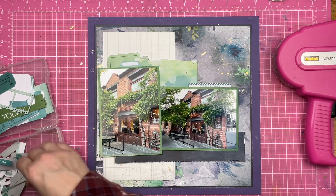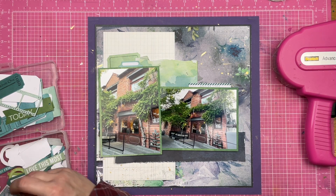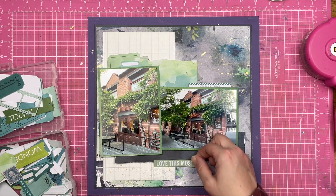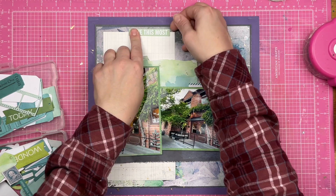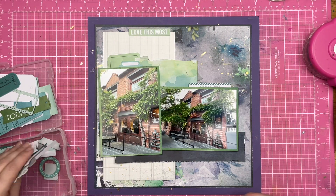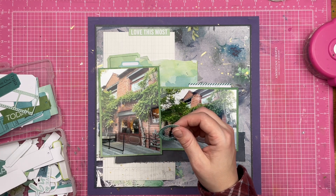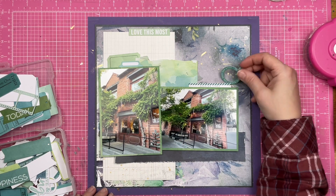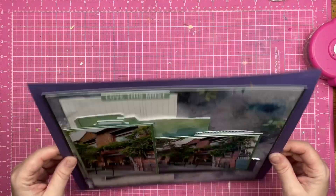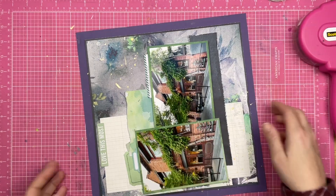So I'm just looking for a little bit more decoration and I end up using 'love this most.' I don't think it's truly a grammatically beautiful-sounding phrase, but it's going to work. So I put that up at the top and then I ultimately end up repeating that sentiment.